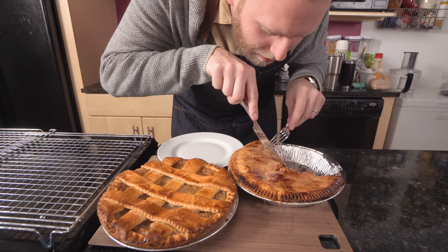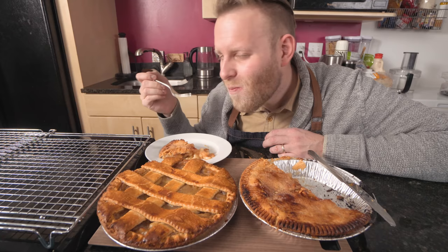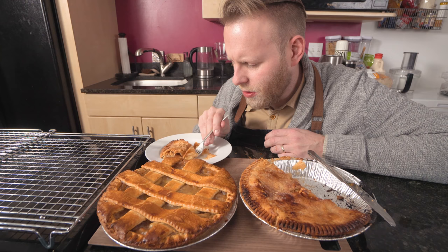Not bad at all for store-bought. The apples — not bad at all. It's thicker. The sauce had a little time to evaporate some — a little gooier, it's not just thin sauce anymore. And the top — that's where it's at.